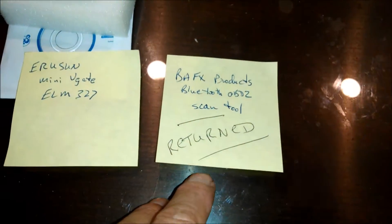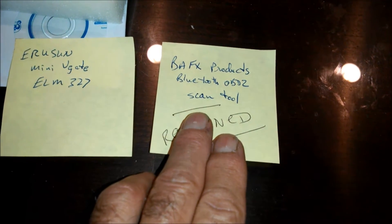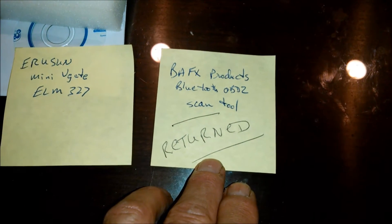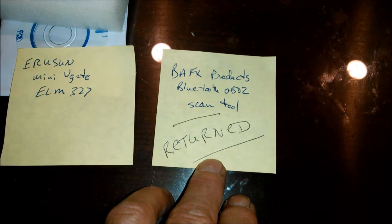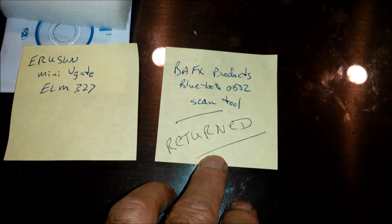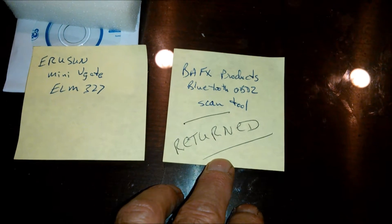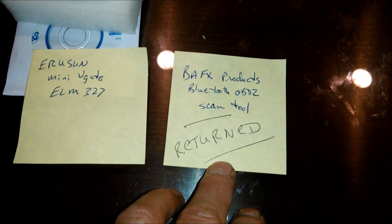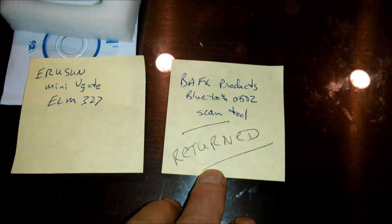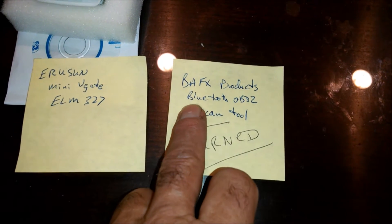This one has already gone back. It was called BAFX Products Bluetooth OBD2 scan tool, and when I plugged it in to my Corvette, it did not light up, and it also caused about a dozen error codes or diagnostic codes on about five or six different modules in my car. So it was clearly dead on arrival. I sent it back and I did get a refund on it. Don't waste your money on this one.